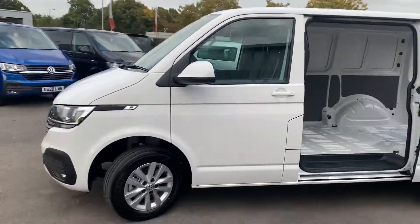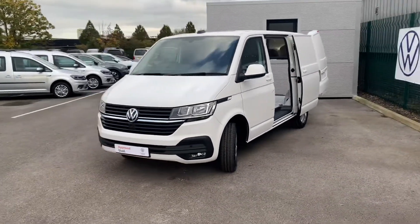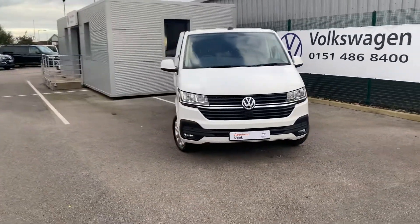If you do like the look of this vehicle or you are looking to make an enquiry, please do not hesitate to give us a call on 0151 515 2911 and our sales team will be happy to help. Thank you.